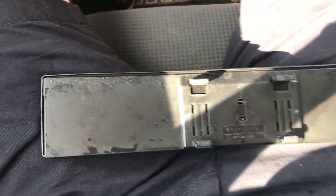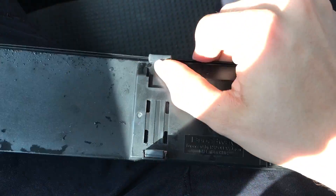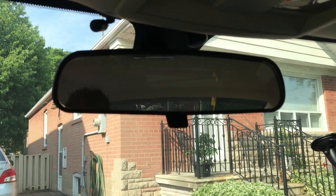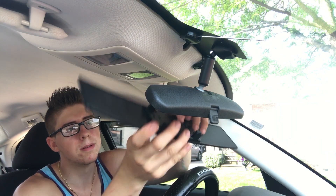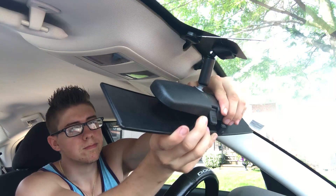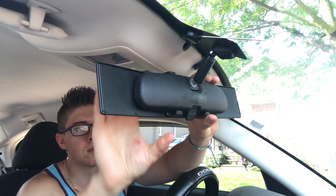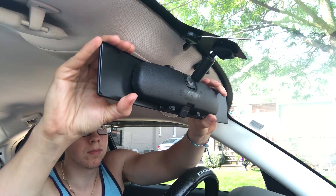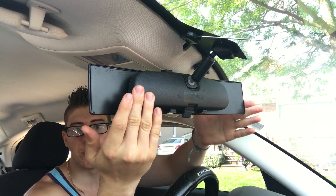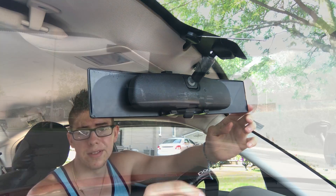Installing it is super easy — all you do is you have these clips here that expand and they go over your normal tiny mirror. And there it is, and you can see already how much extra space you get on both sides, both width and length, as opposed to the normal mirror.